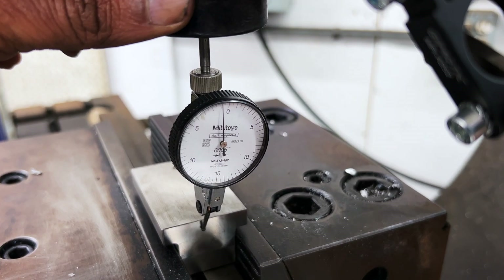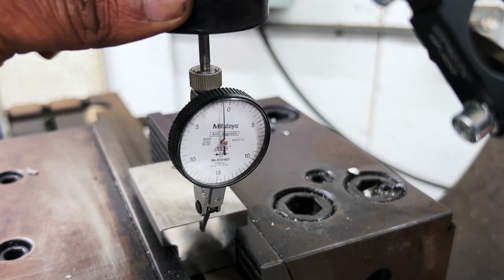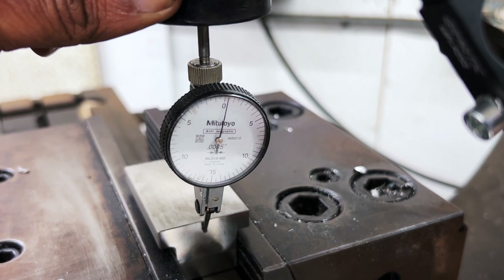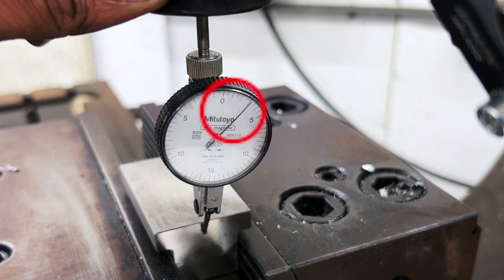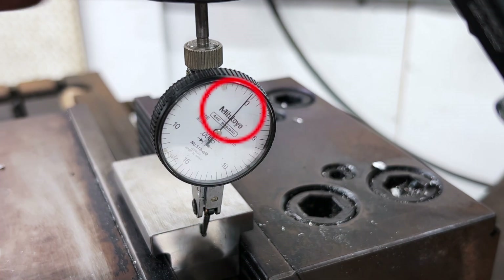Our first step is to approach the first side of the part. Gently bring the dial test indicator close to the part and slowly jog the dial until it reads zero. Take your time to ensure an accurate reading. Once the dial reads zero, it's important to find the tangent point — the point of maximum deflection of the indicator tip when it contacts the edge of the part.